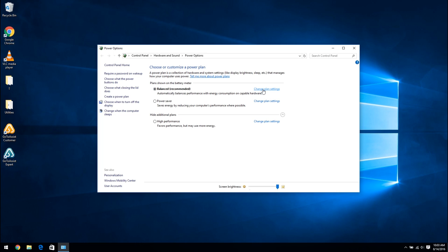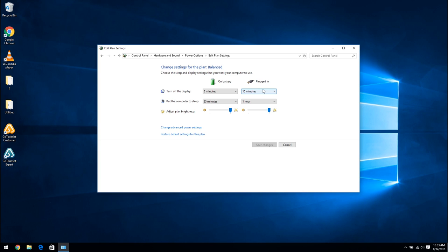I'm going to go to change plan settings. Right now by default it's set to turn the display off after a period of minutes and put the computer to sleep after a certain amount of time. I don't want the display to be turned off and I don't want the computer to go to sleep if I'm not interacting with it, because I may be setting things to download and those can take hours. Also, I may be watching a movie for more than 15 minutes and don't want the display turning off. So under plugged in, I'm going to set both of these to never.